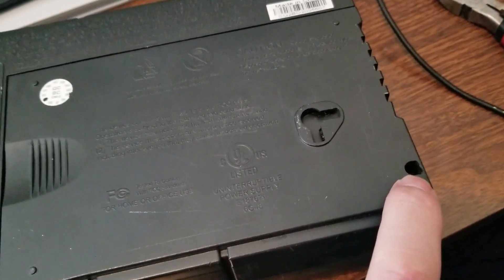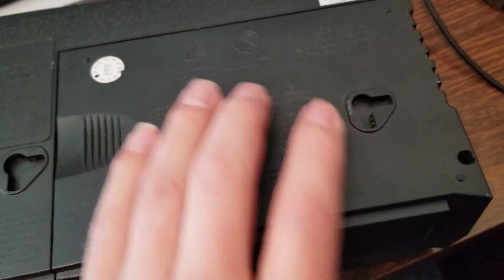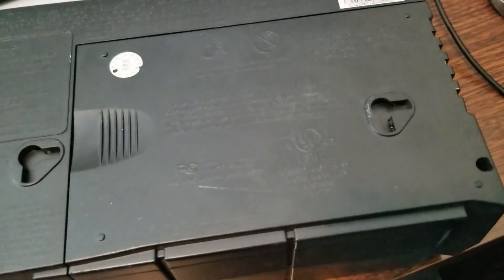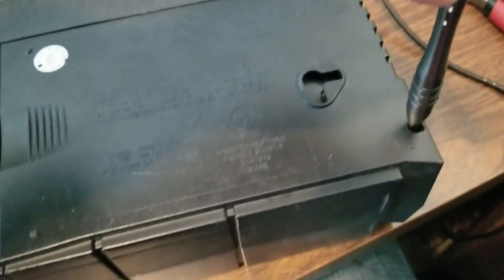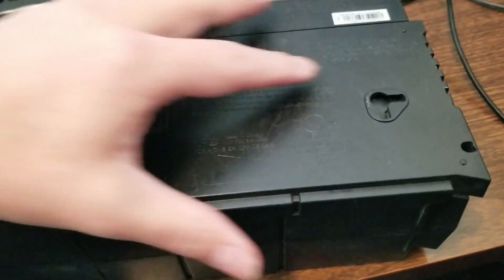There's a single torx screw located here that locks this plate on, so we'll take that out and see what we have on the inside. We've taken that out.